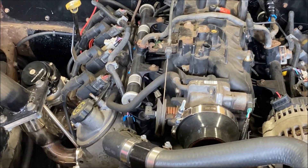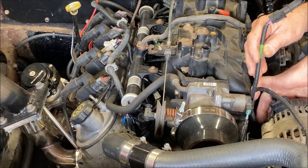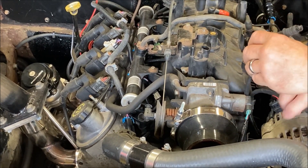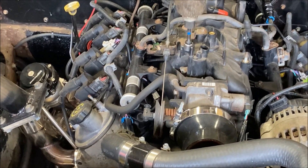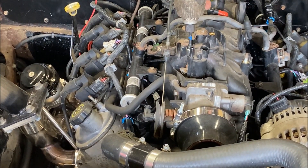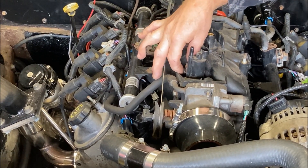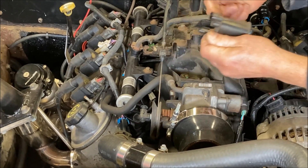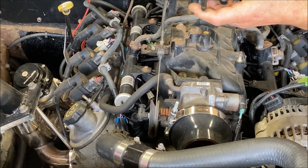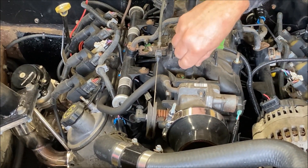Next thing I'm going to do is relocate the IAT sensor, which I have hanging loose on the eBay harness. I've seen people remove the EVAP solenoid off the top of the engine and put the IAT there - never done it before, going to give it a shot. That'll remove the EVAP solenoid - eight millimeter head bolt. It's got a little top. No clamp, just got that rubber section there and an O-ring seal on the solenoid to fit in there. And it is a different size.